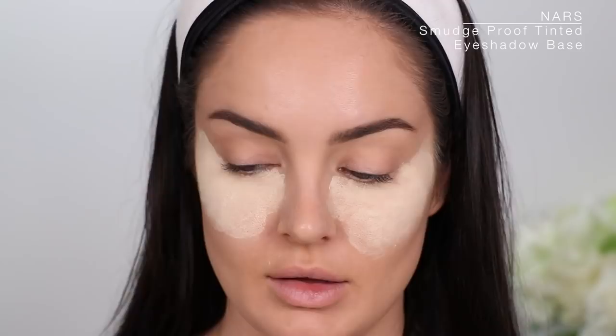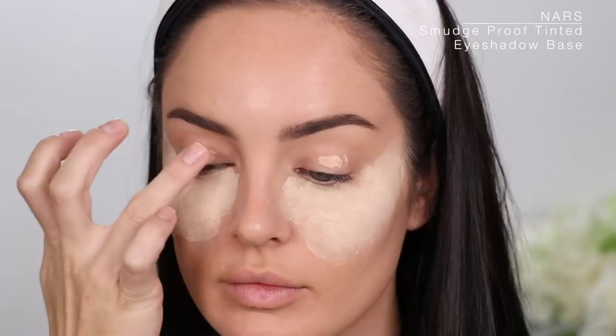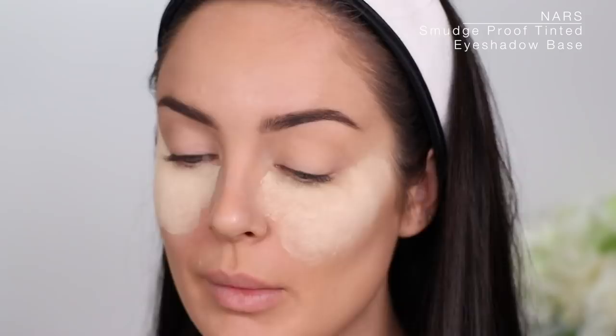NARS sent me these eye primers — the Smudge Proof Tinted Eyeshadow Base. I'll try this more neutral one because it's a neutral day; the other one's kind of yellow. That looks nice — it definitely smoothed out my eye and covered some of the imperfections.